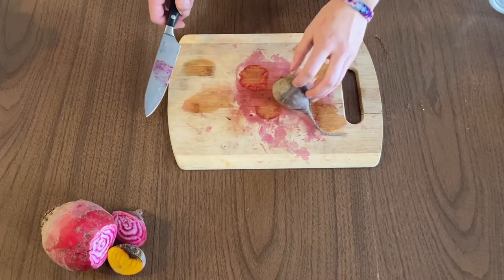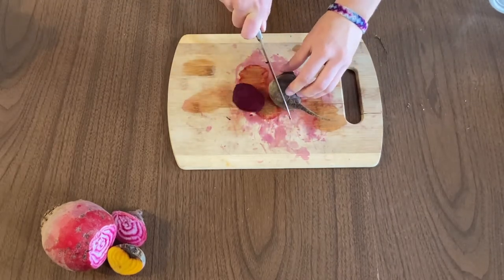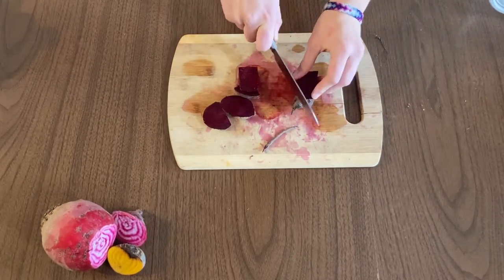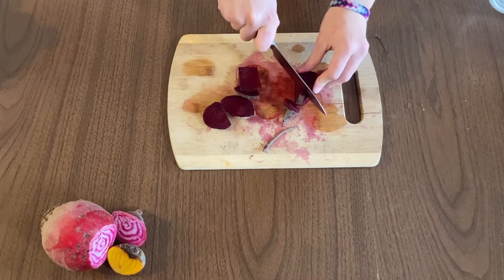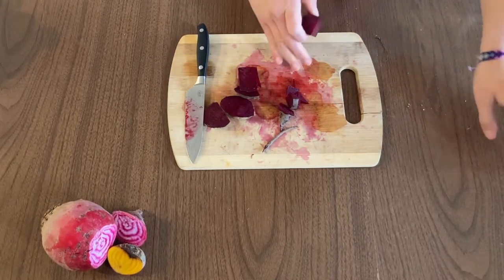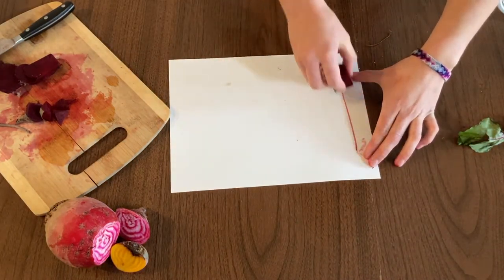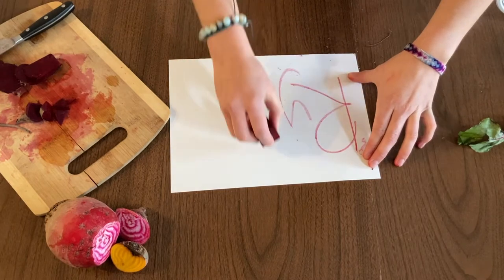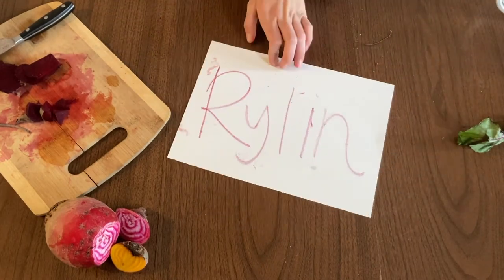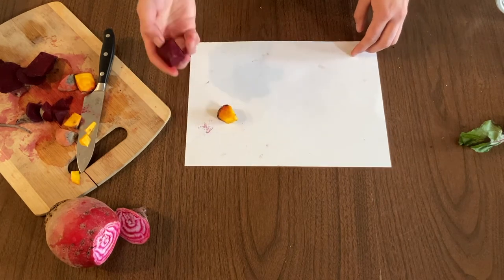You can also use the red and golden beets just like crayons. I'm going to cut them to make them into a crayon shape so they're easy to use. I've got my beet crayon — now let's see how it works. Look at that, I can write my name! How cool. What do you think you could draw with these beets? Try the golden ones too and maybe get creative.